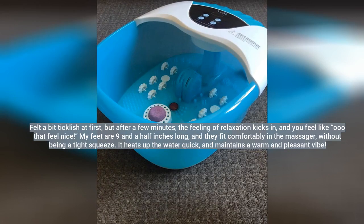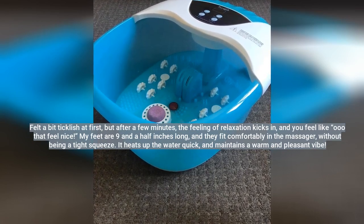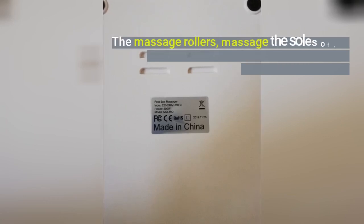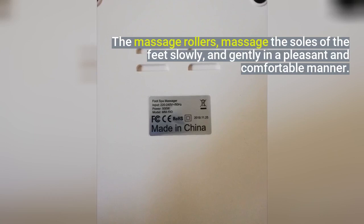My feet are 9 and a half inches long, and they fit comfortably in the massager without being a tight squeeze. It heats up the water quick and maintains a warm temperature. The massage rollers massage the soles of the feet slowly and gently in a pleasant and comfortable manner.